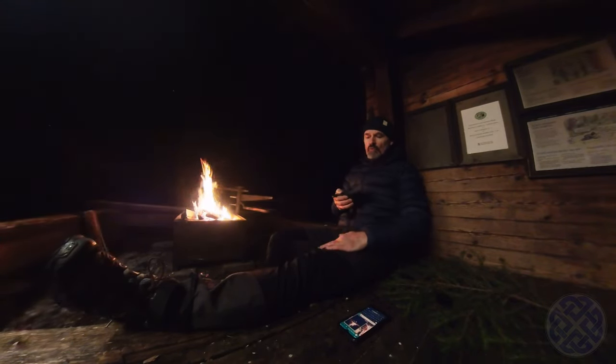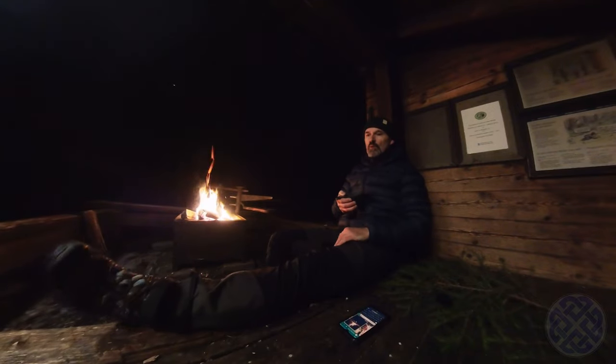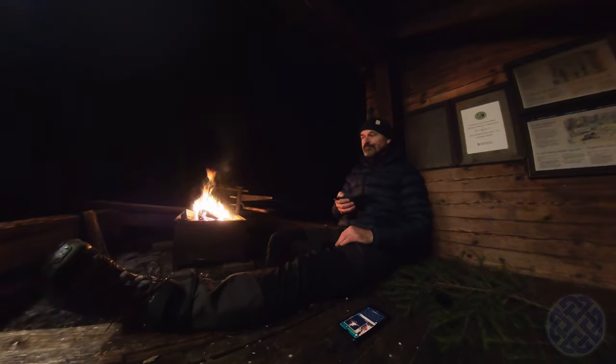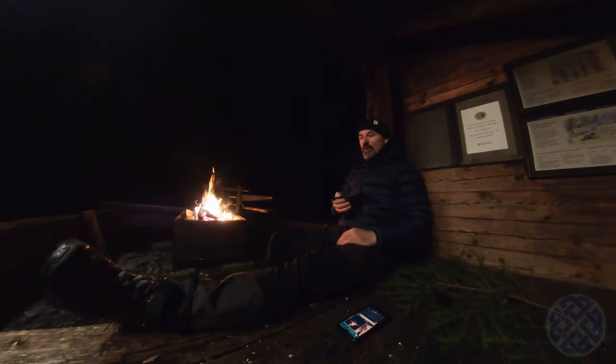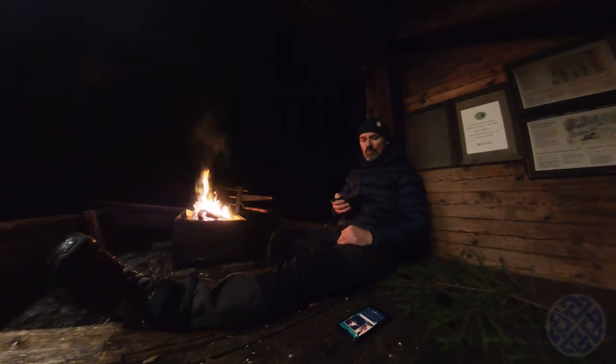I drove here quite late in the evening so when I arrived it was already pitch black. I hiked about three kilometers in to this lavoo or lean-to shelter, and I'll stay here tonight and then continue on the trail tomorrow, hopefully to do about another 10 kilometers before getting back to the car and going in a loop around this lake.